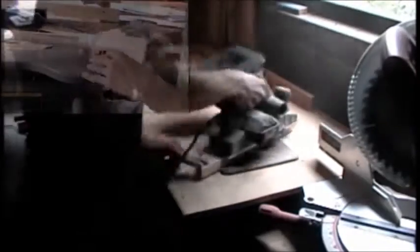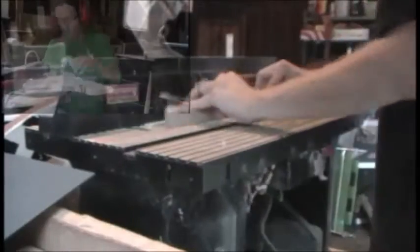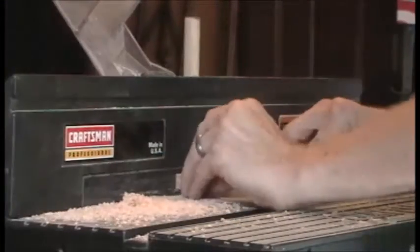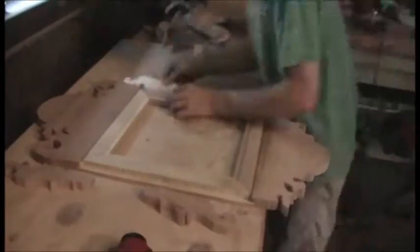Then I planed all the sides and gave it a light sanding. I ran it through the router table — first for the mirror to go in the center, and then again on the outside for the wings and all the scroll work to go in. The scroll work also had to be run through the router table where they meet halfway so it could sit flush on the front face.